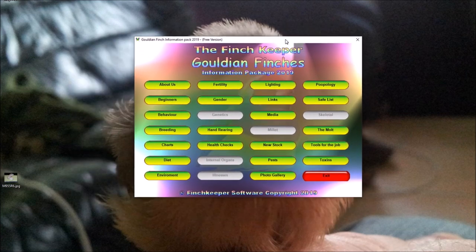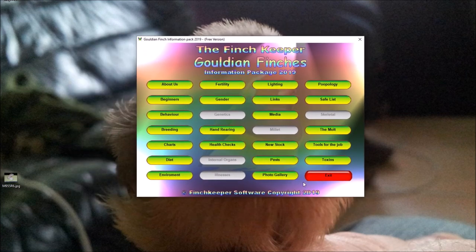At the moment this is Windows only — designed on Windows 10 — so the software won't run on anything else unless you use an emulator. I may do a version for Mac, Android tablets, phones, and other devices at a later point, but I'll see how it goes.